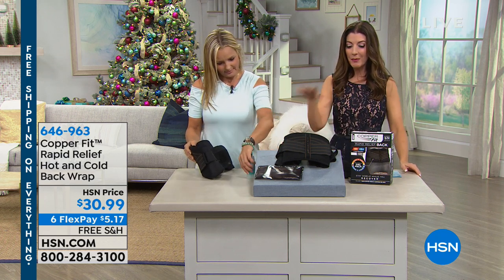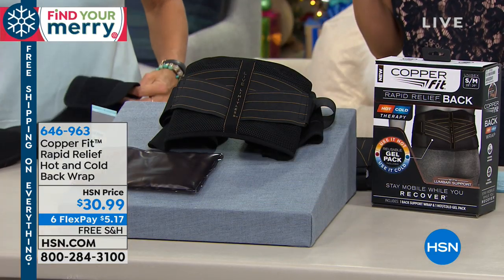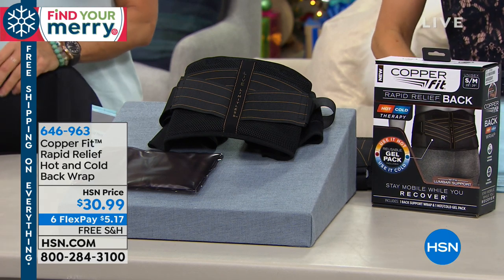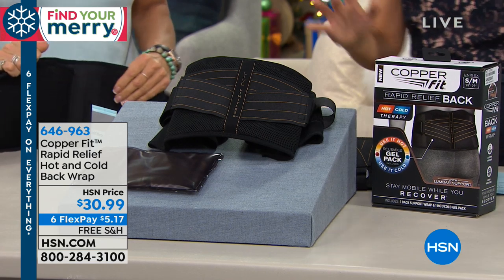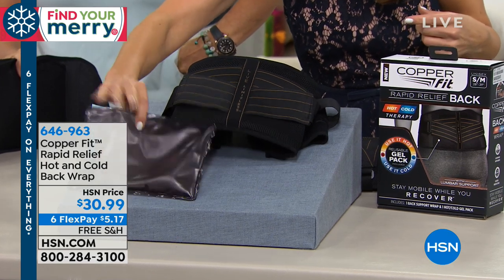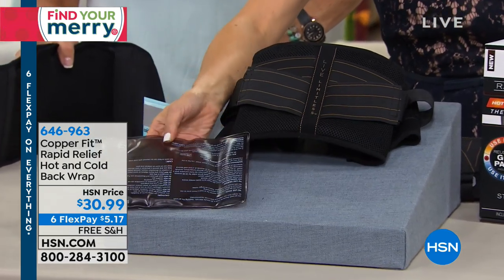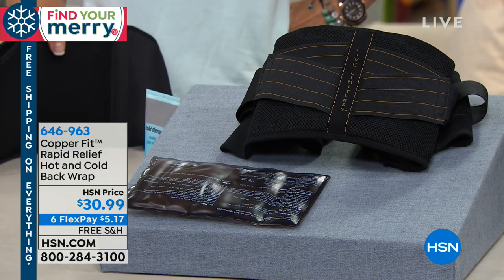That's brand new. I think you're going to love that, and we have a very similar technology for the back as well. Millions and millions of Americans experience back pain, so we have a great solution for you. It's a rapid relief hot and cold back wrap with a removable gel insert that you can heat in the microwave or put in the freezer. Once you put that inside, you can apply it to your low back with the compression belt — a great solution for back pain, back stiffness, and back soreness.